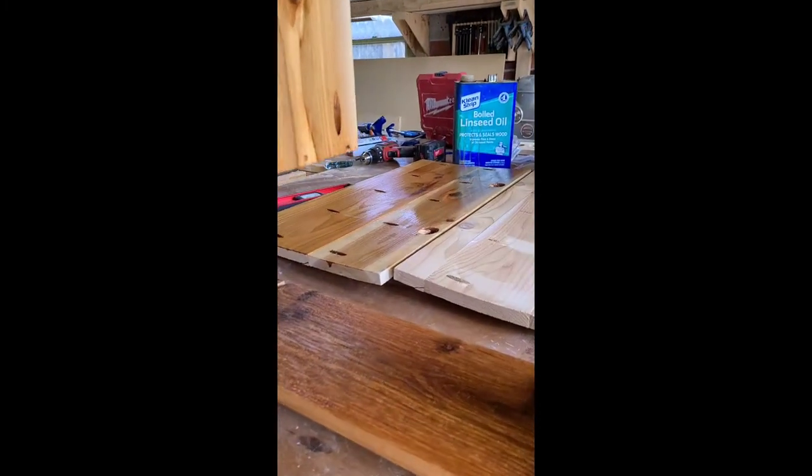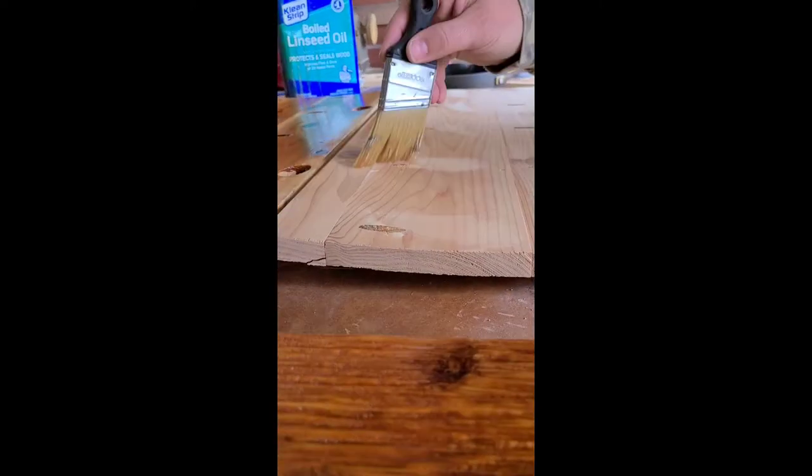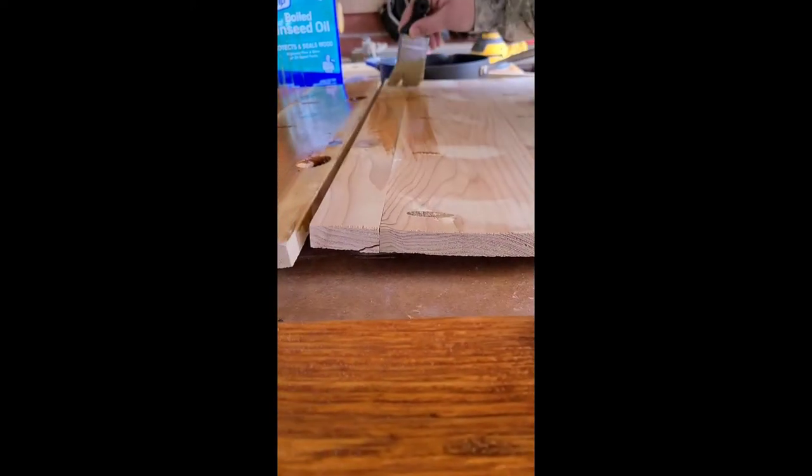Next you can seal everything up. Because this is cedar and it's going outdoors, we opted to use boiled linseed oil and just brushed it on with an oil brush.